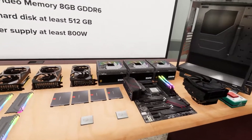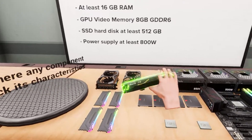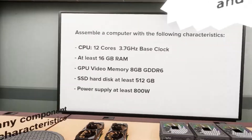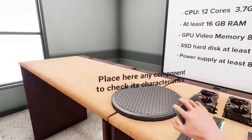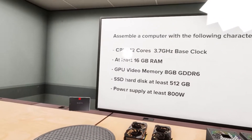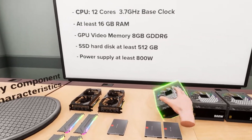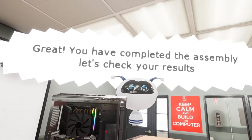You want a GPU with 8 gigs of VRAM and GDDR6 — found it. We gotta do this proper: stick that in first, then this. SSD with 200 or 512 gigs of storage — you can do better than that. There's a 2 terabyte option, but they want 512. Grab that and shove it in. Power supply with at least 800 watts — this one says 850, so that works. You have completed the assembly.